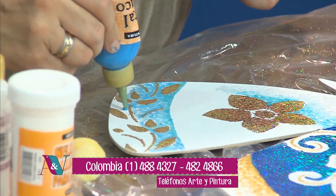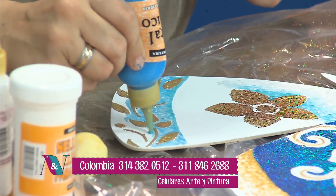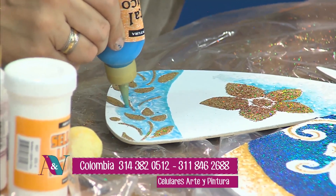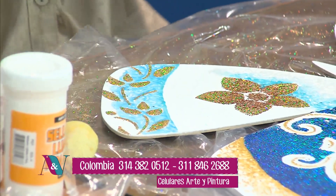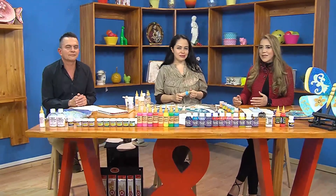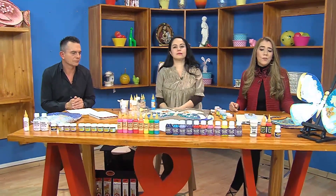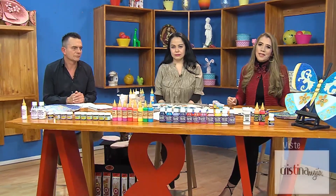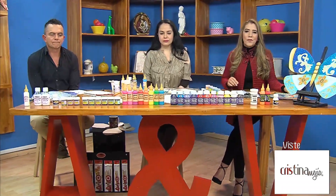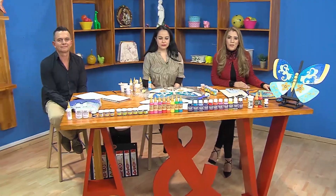Quiero recordarles un distribuidor muy importante en Medellín: Artesanía Rosalba. Son tres almacenes, tienen el vitral rústico, el fashion gem y sobre todo la línea completa de escarchas láser. Juan Manuel y Mónica, muchas gracias por acompañarnos en esta tarde maravillosa de Arte y Manualidades. A ustedes, gracias por acompañarnos y por cumplir la cita todas las tardes aquí en Aprenda y Venda a las 3:30. Soy Diana Rodríguez y mañana los espero aquí. Los dejo con la mejor programación en Teleamiga.